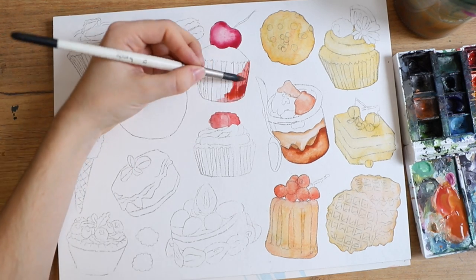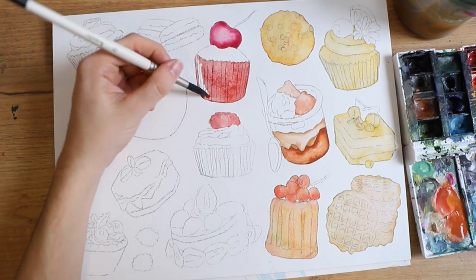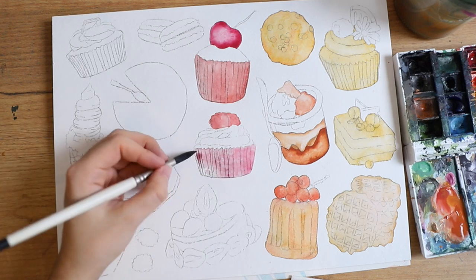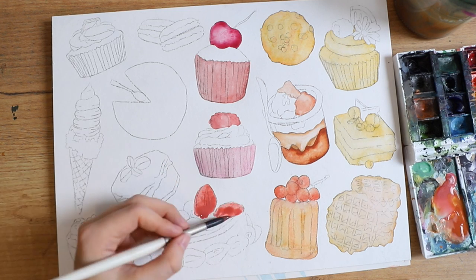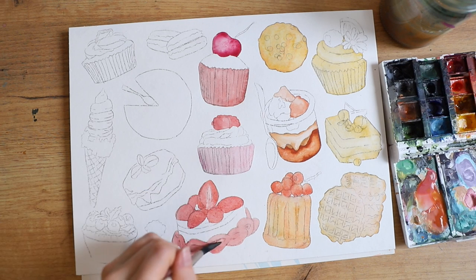I'm just filling the colors in mostly, deciding where which colors are going to go and trying to get rid of as much white space as possible. I'm starting to do a few details and a little bit of texture but not too much — this is just the starting point.